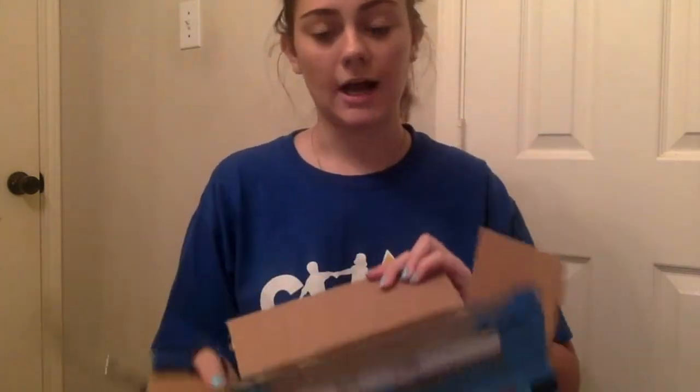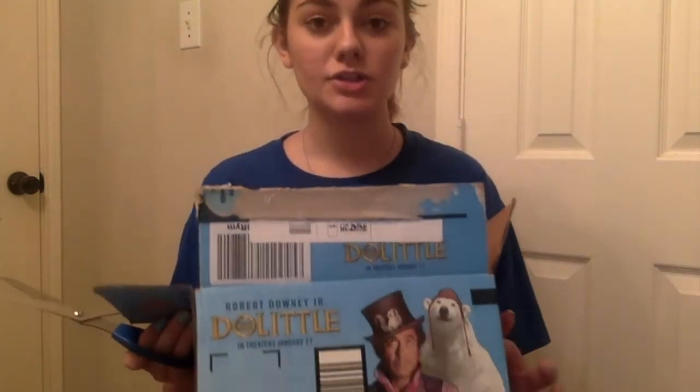You will also need rubber bands — I will be using three, but you can use up to five. You just want enough space on your box or bowl that you can pluck it. If you are using a box, you will want to cut off the tabs so that you just have five sides: one, two, three, four, and the bottom — five.